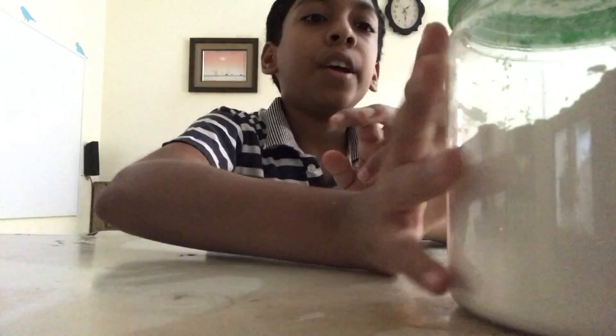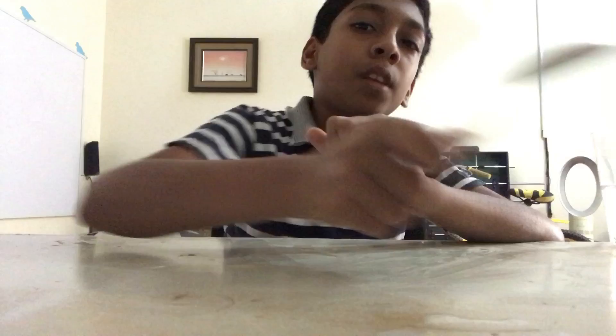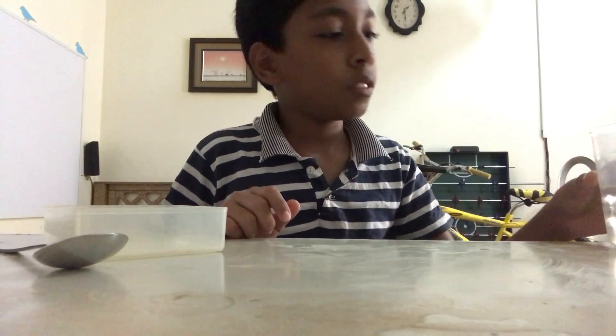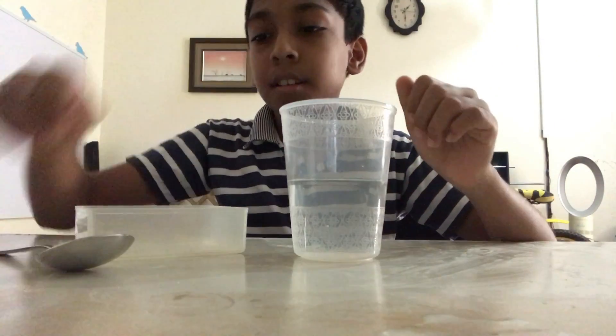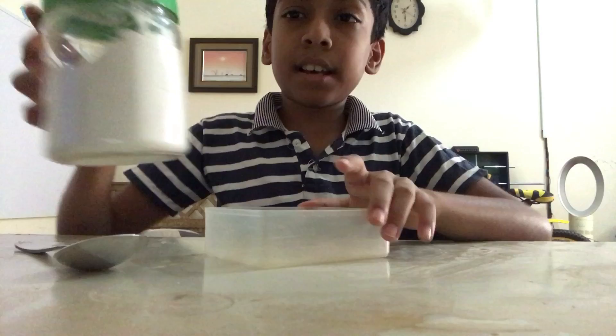Hi, today I am going to make oobleck. To make oobleck you will need some cornstarch, a spoon, a container, and a glass of water. First, take your container and your cornstarch.